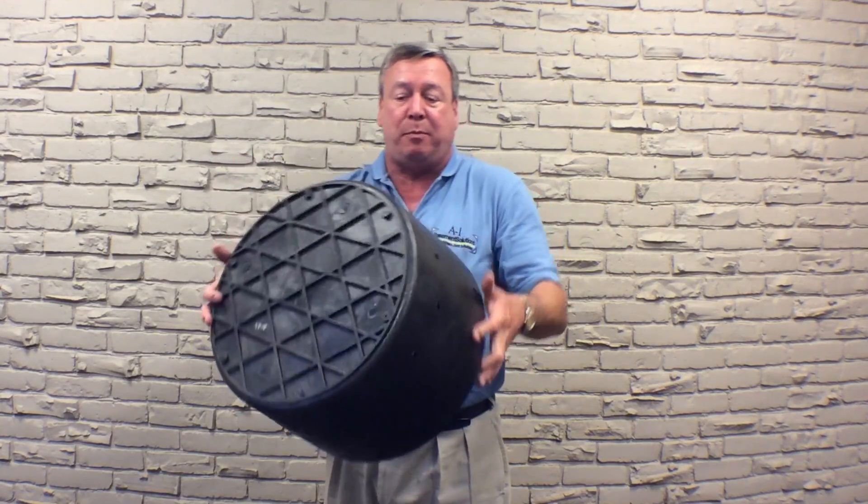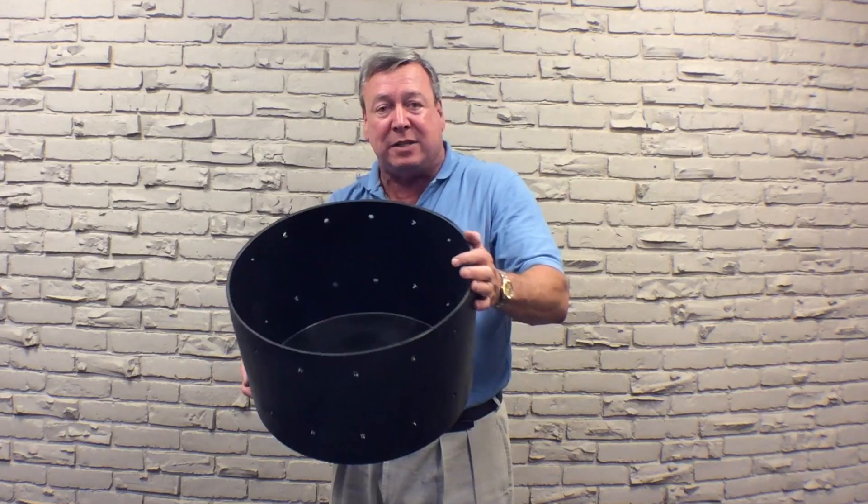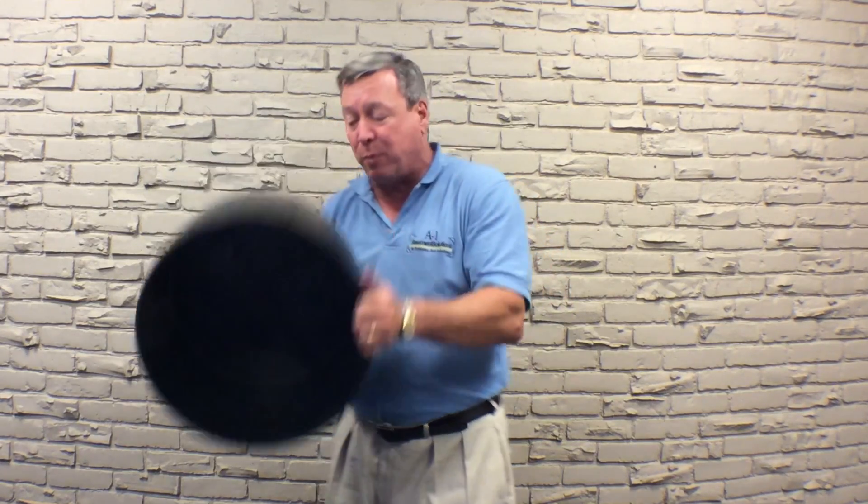This is the base — actually it's all one piece, typically, but we have this cut in half for demo purposes. I'm 220 pounds today and I could jump right up and down on the thing, because it's really heavy duty and it's built to last.